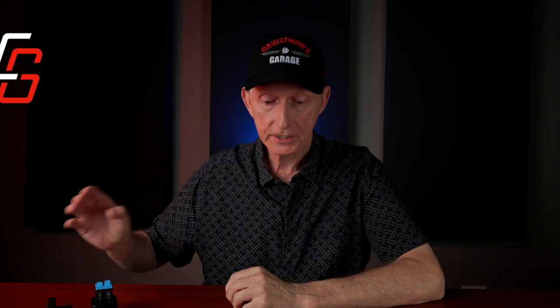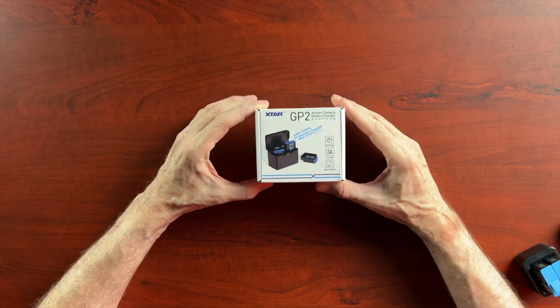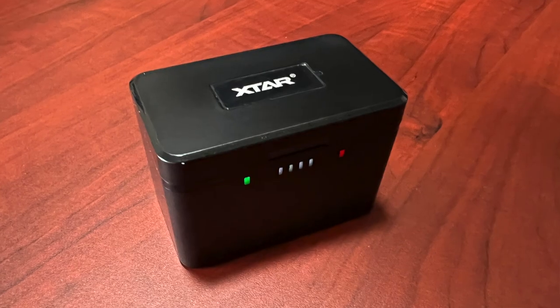I also ordered a couple of the Smatry GoPro replacement batteries, and honestly I don't like them — they just don't last very long and don't have much life. So I don't recommend their batteries; their charger is okay, but the batteries aren't very good. But I recently came across a product that was sent to me by a company called X-TAR, and this is the X-TAR GP2 Action Camera Battery Charger. I'll tell you a funny story about this here in just a second, but first let's unbox it and see what's inside.